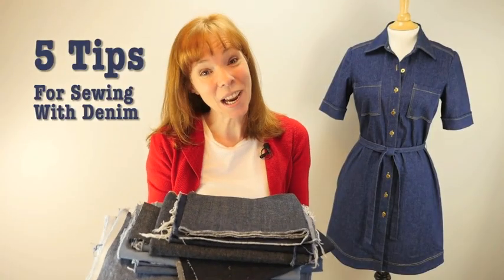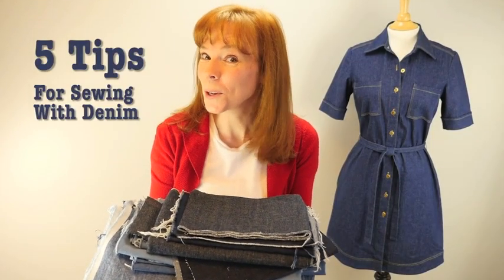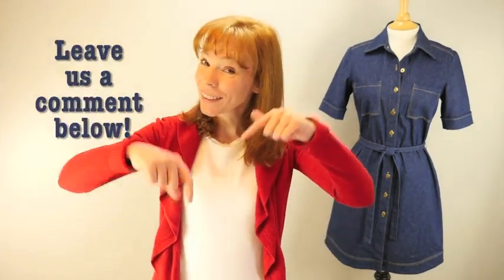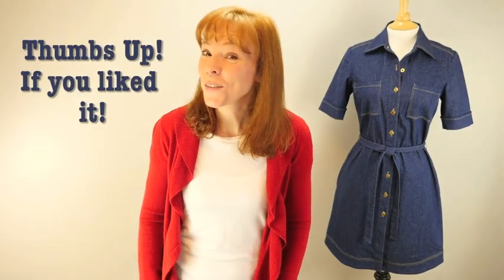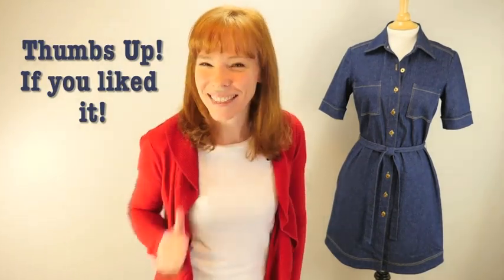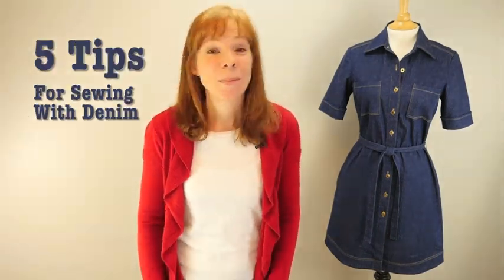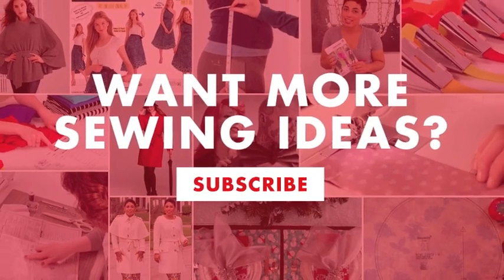Thank you for watching. I hope all of these tips help you when you sew your next denim project. Let us know what you think about this video by leaving a comment below. Don't forget to give us a thumbs up if you like this video. Feel free to give us your ideas for our next video. Like us on Facebook, be sure to check us out on Instagram, and please subscribe to our YouTube channel.